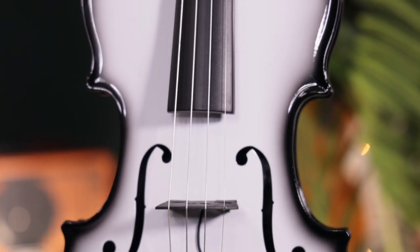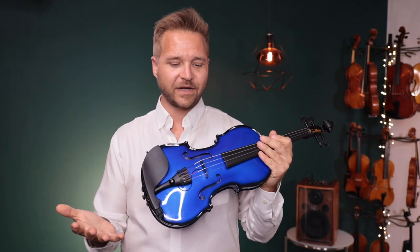Glasser has really doubled down on what it means to make a carbon fiber instrument, because the entire instrument is a carbon composite — including the body of the instrument, the neck, the scroll, the fingerboard, even the bridge and sound post are carbon fiber.